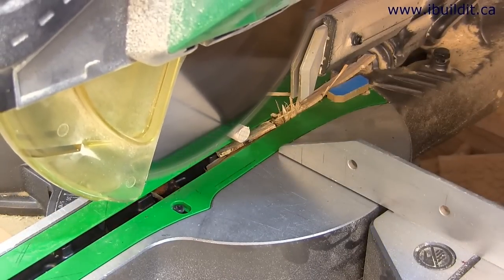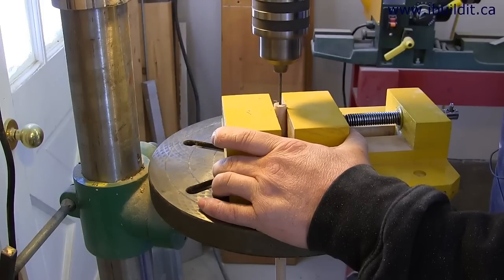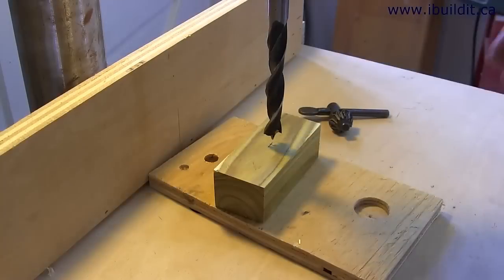Here I'm squaring up the end of the dowel on the miter saw and drilling a pilot hole for the screw back at the drill press. Now all I need to do is screw on the newly sharpened wheel. Next, I can start working on the body of the marking gauge itself.